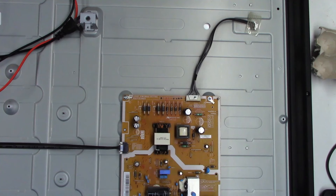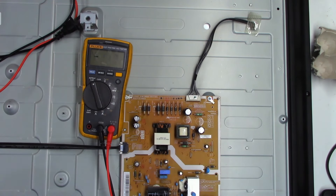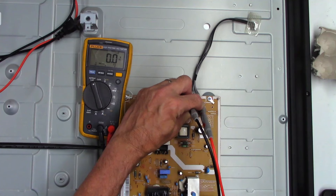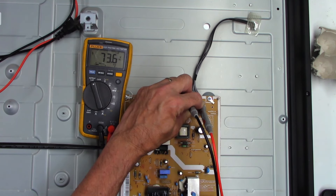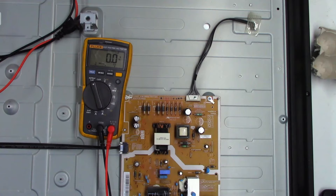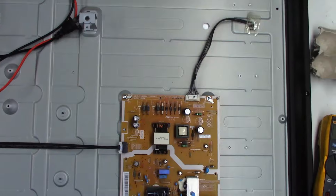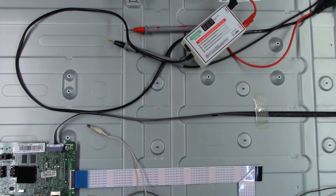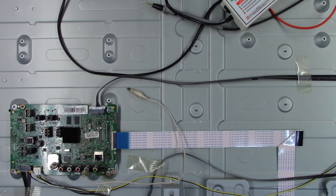I'll bring in one of my multimeters — specifically the Fluke 117, the one that does low impedance. Power is off. I'm going to plug the set back into my isolated variac and put the leads on there and power this on. As you can see we got 73 volts, 150 volts, then 280 to 285 volts — it's trying to light the backlight at this point. That tells me the power supply is good. That's telling me the backlight driver is good, and the main board is good — it's doing what it's supposed to do.